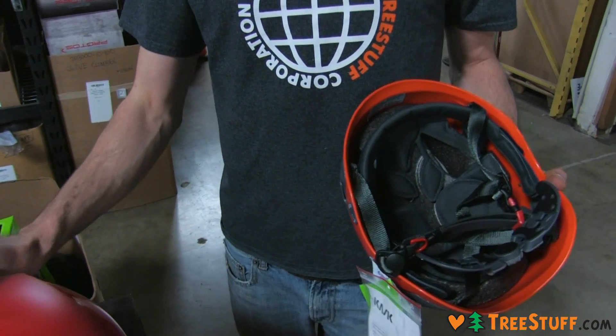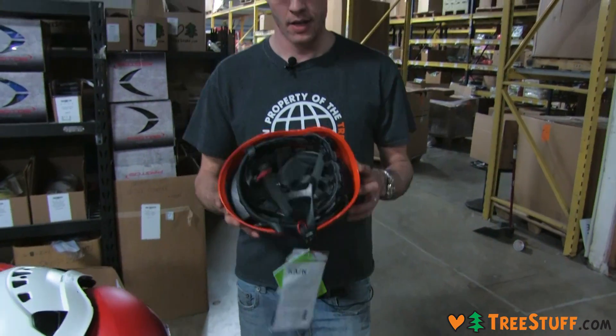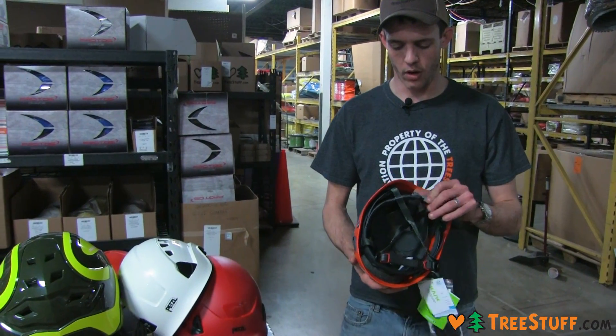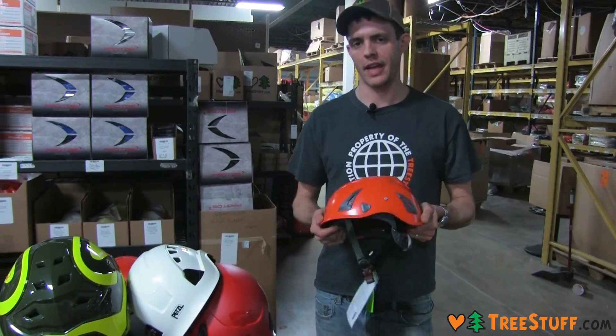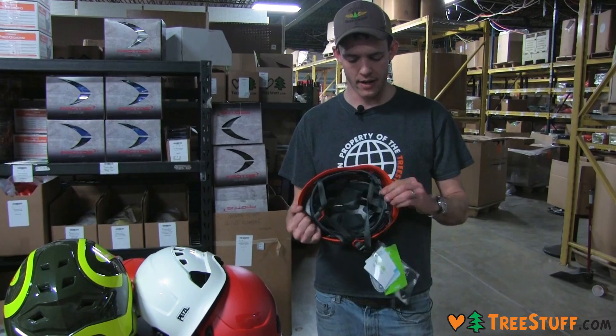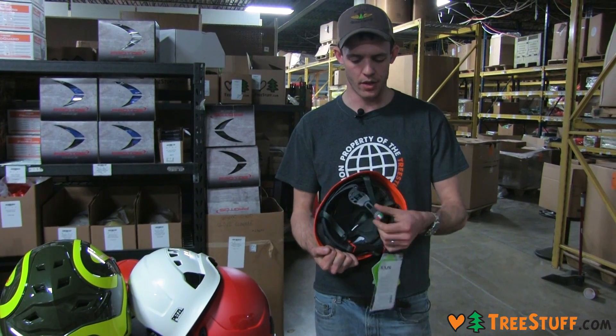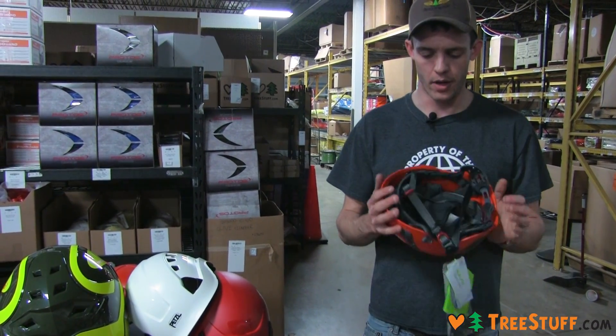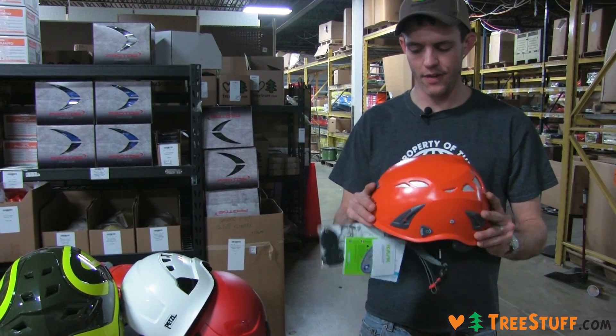When I first started climbing I always liked suspension-based systems. As I've climbed more and worn a helmet more, I've become really partial to the Kask. I think it's got the best level of adjustability. It's a little lighter than the Protos and not quite as bulky, but the Kask is definitely my favorite.